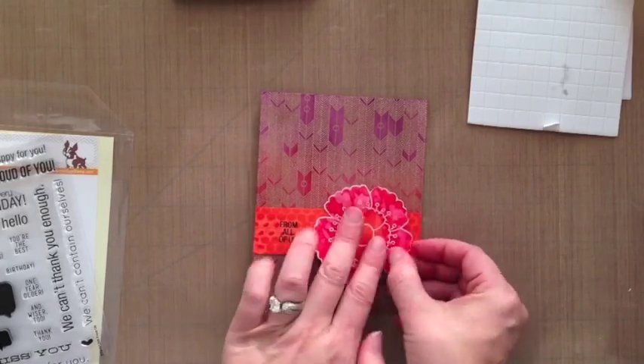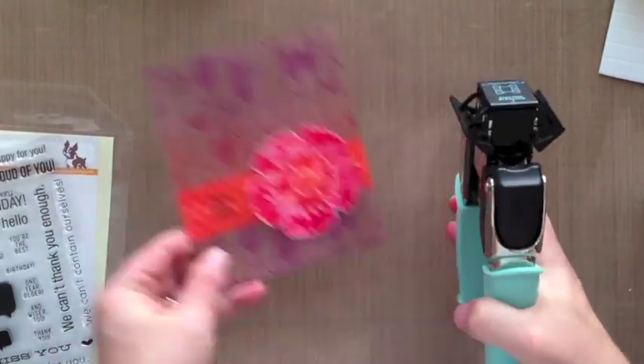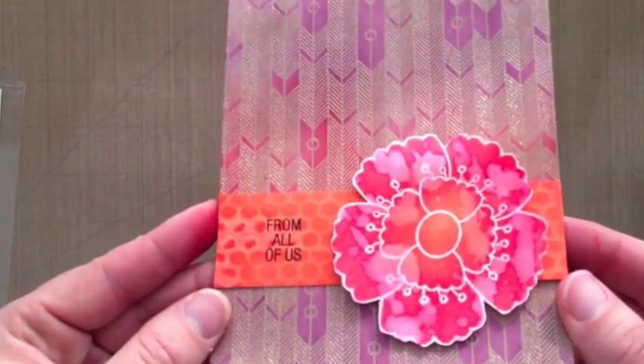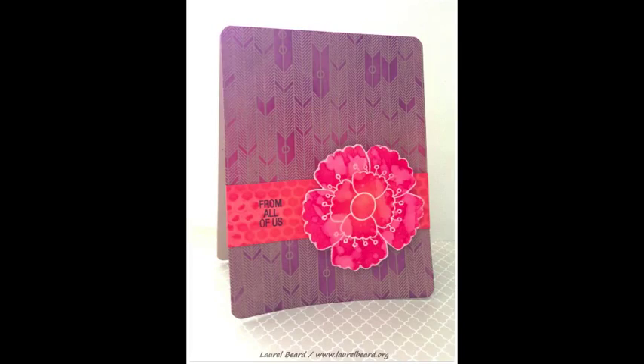These foam dimensions from Best Creations are fantastic — you get a whole bunch on a strip and they're under two bucks, so I don't feel bad about using so many on one little image. Now we're almost done: I'm rounding the corners with the corner chomper — I used the one-quarter inch round cut. And that's it! It's so much fun and it really doesn't take that long to make. Here's a close-up of the card. Thank you guys so much for watching!